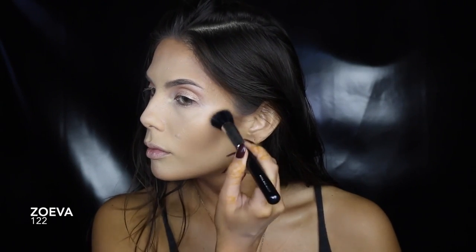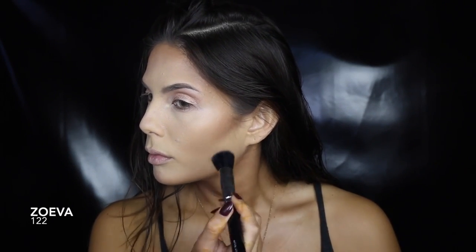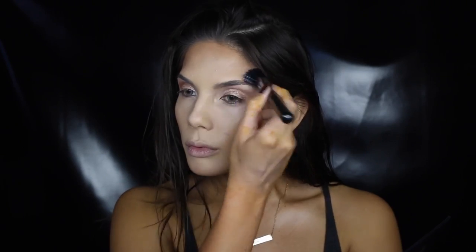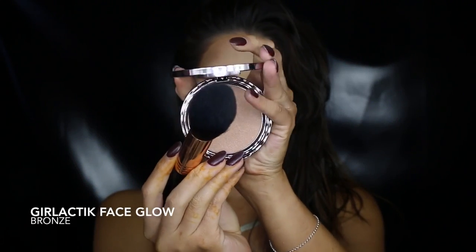And to set the contoured areas, I'm lightly using a deep brown. For this look, I'm using a shimmery bronze for blush to create more of a glow from within.